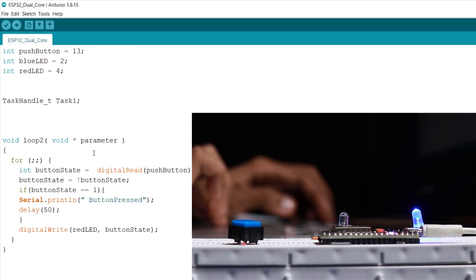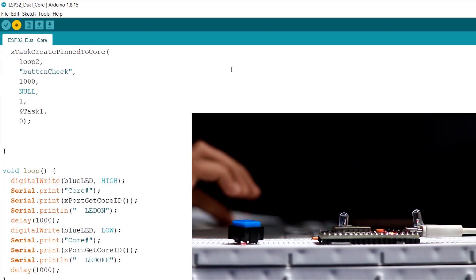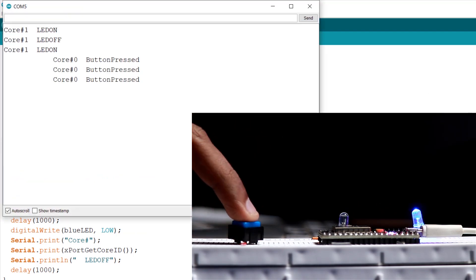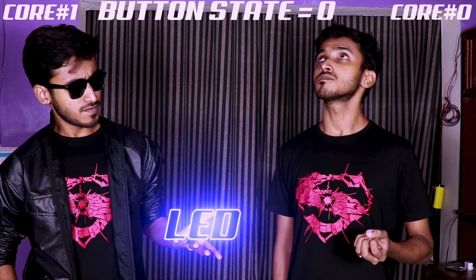We can also confirm that both programs — the blink and the button state — are running on different cores by using the xPortGetCoreID function. We can see that the blink sketch is running on core 1 and the button state is running on core 0. So whatever delay you use in one loop will not affect the other. Hence, parallel programming.